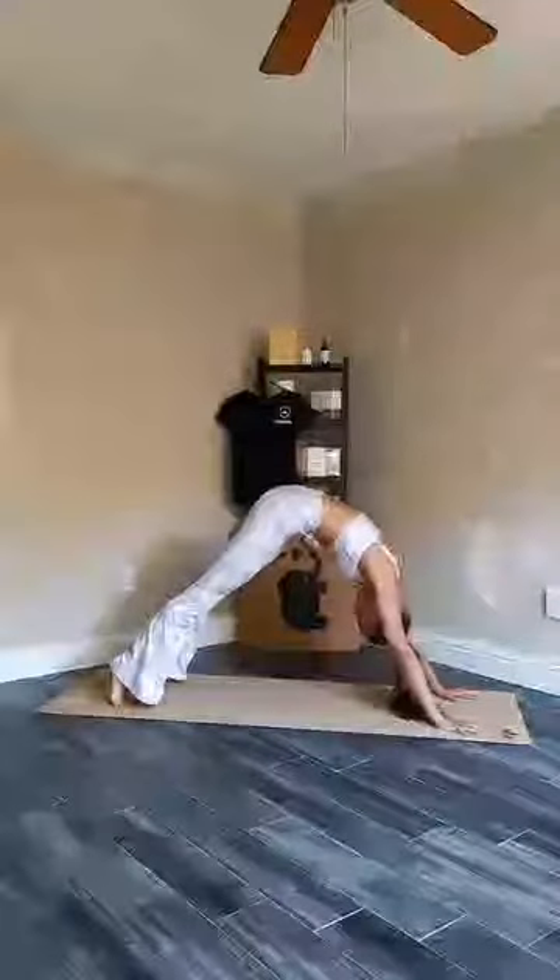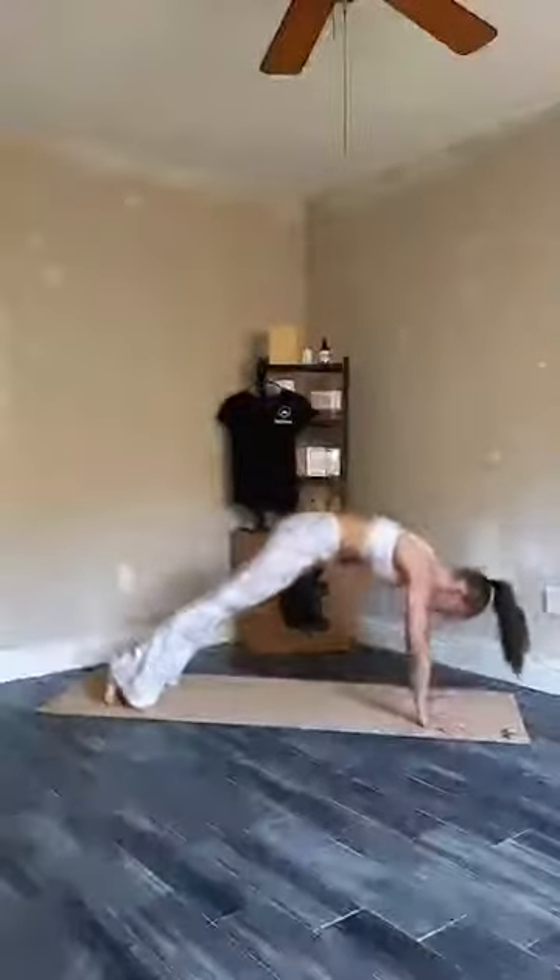Inhale. And exhale. Two more. Keep connecting with your breath — your breath is your friend. Last time. And now roll forwards back into your high plank. Stay here.